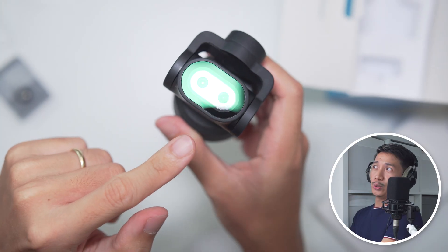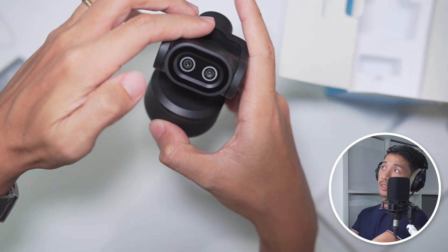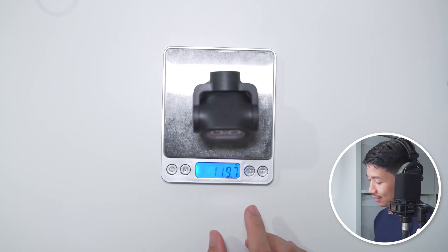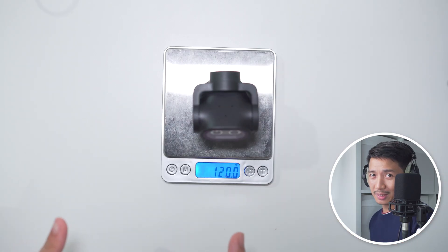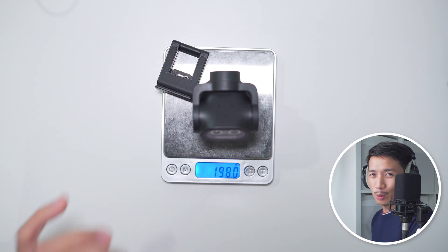We've got two cameras here. That is PTZ. I love that it swivels all the way up and all the way down. The webcam weighs 120 grams. Add the mount, that is almost 200 grams.